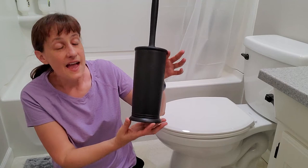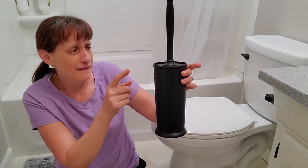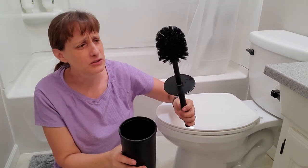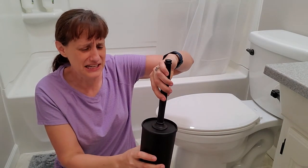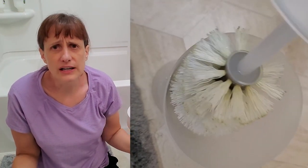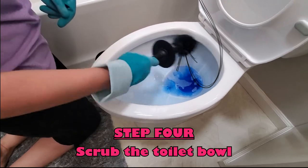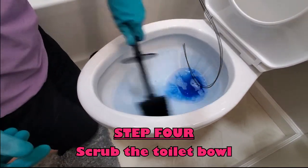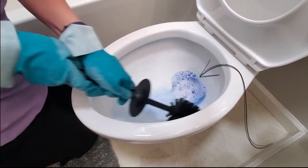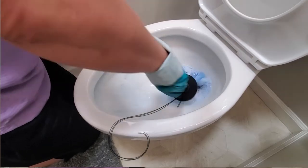Grab a toilet brush — I really like this one I got off Amazon recently. It's compact, stylish, has a long handle, and the bristles are black, which is great because white bristles get stained so fast after just one or two uses. You need to get right up under the rim with your toilet brush when cleaning. Also concentrate on the water line, as there's usually a ring there, and make sure you get all the way down to the bottom of the bowl.